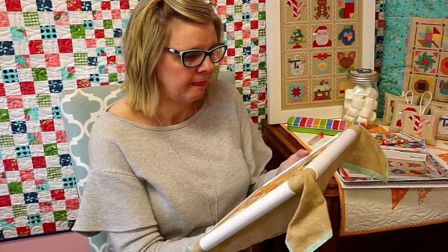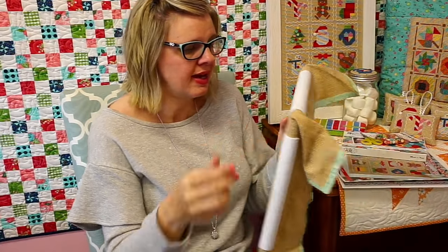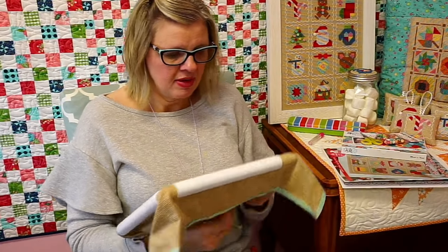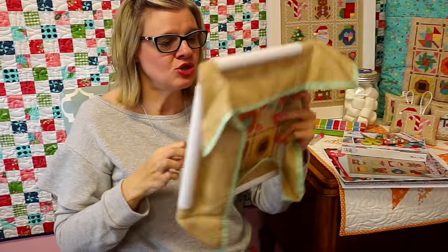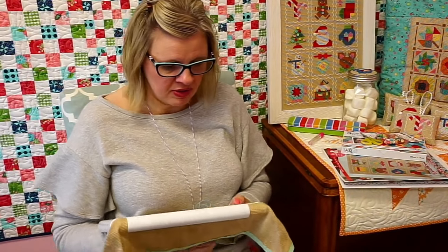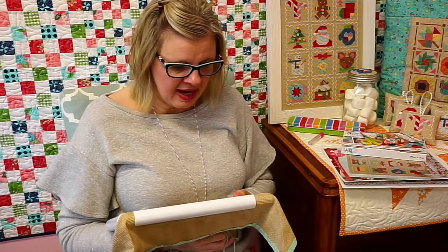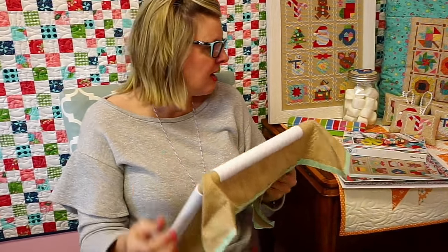Janet was asking, do we need to separate the strands of Aurifloss thread like we do DMC? I have not ever done that and I've had fine luck. When it gets kind of tangled, I just do this kind of business and straighten it. It might work better, but I haven't had any problem with the Aurifloss. I like that I don't have to separate the floss — I can just cut it right off the spool.